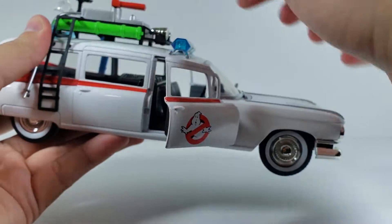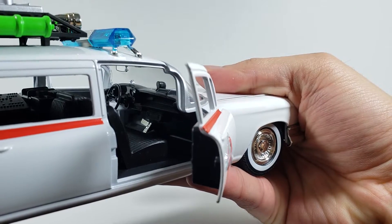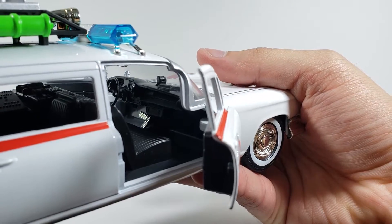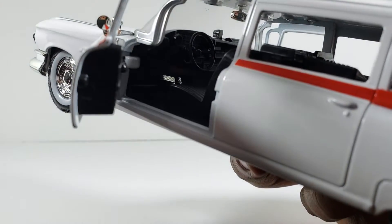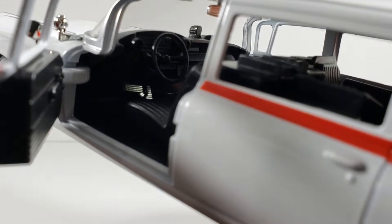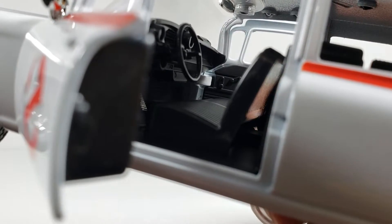The front doors do open, but the rear doors do not — there is an open window though. There's a lot of good detail inside, but it's hard to see since it's all sculpted black, with the exception of the foot pedals. On the other side you can make out the steering wheel and dashboard in there, which is pretty cool.